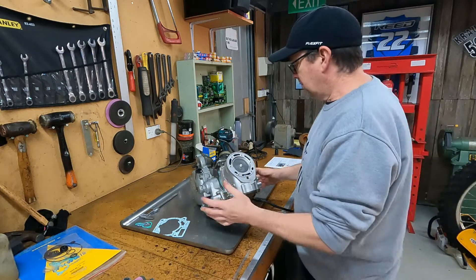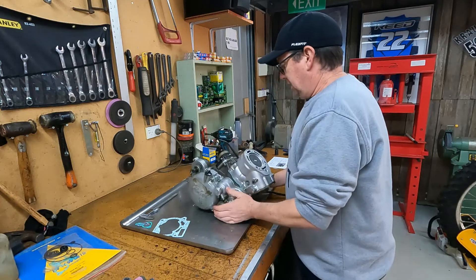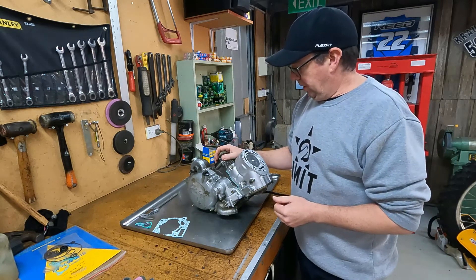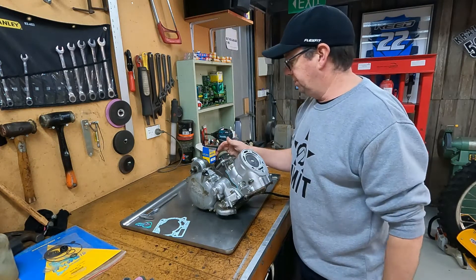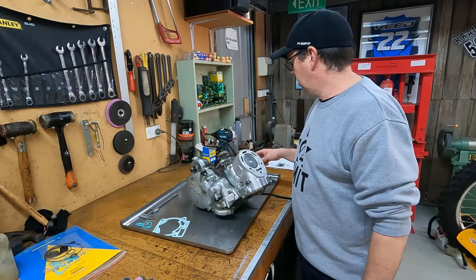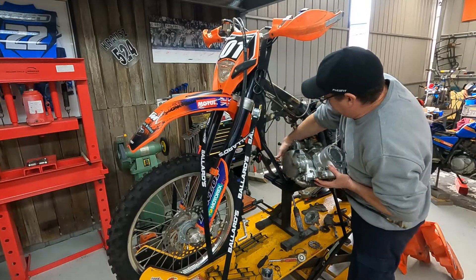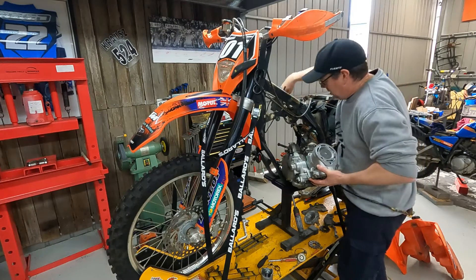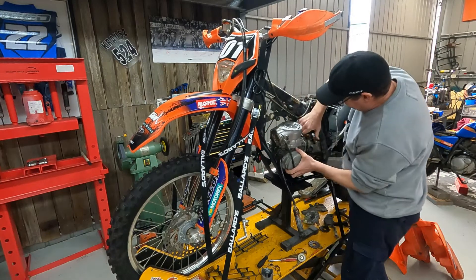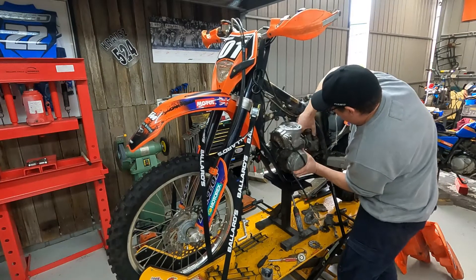Everything's all back together, power valve wise — cleaned all that out. They're all just nipped up, so we'll go ahead and bang the motor back in the frame. I'll put the cylinder head on and torque it in the frame, because it's easier for the frame to hang on to the engine rather than me trying to wrestle it on the bench here. We'll stick it back in the frame and go from there. We'll put the carby in there too.